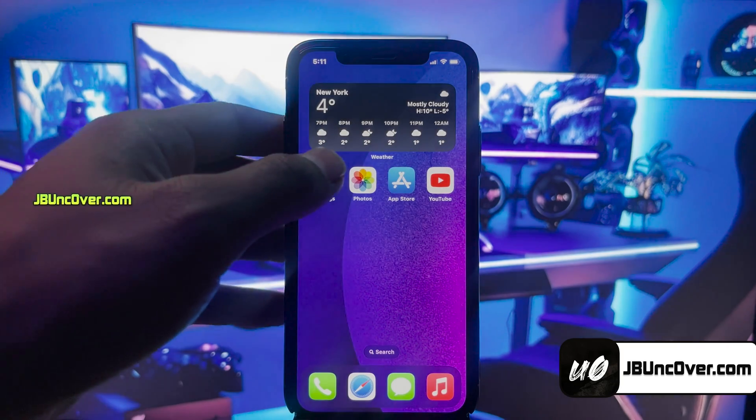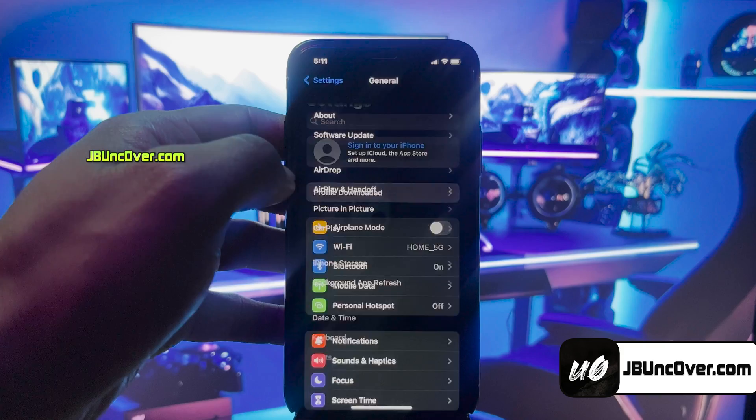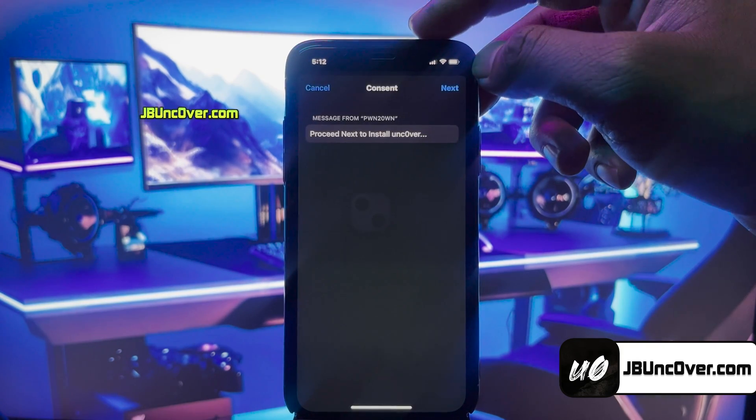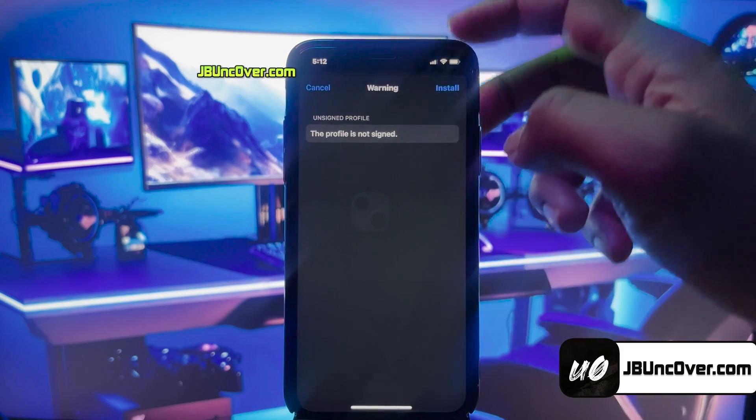So go ahead and open up Settings. Now, you need to click on this Profile Downloaded button. Here, you'll need to choose the Install option. Then enter your iPhone passcode, if required. Click Next, and finally, install it.